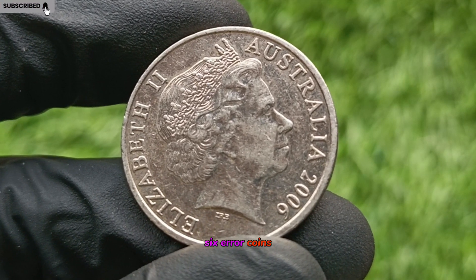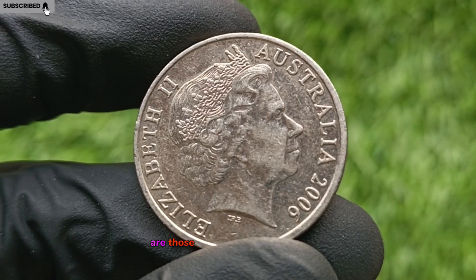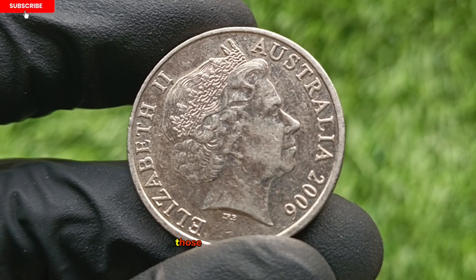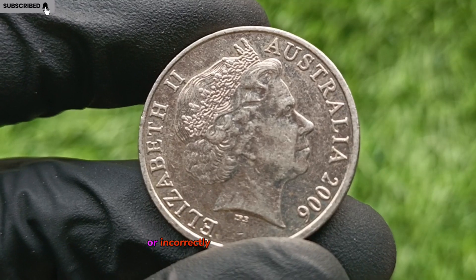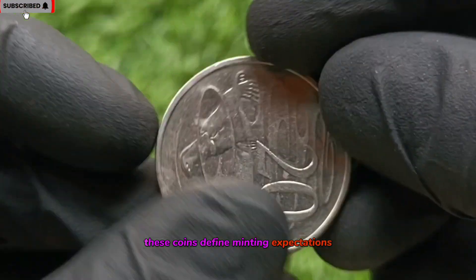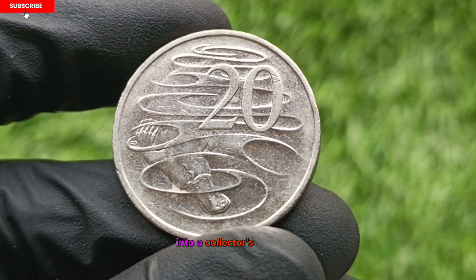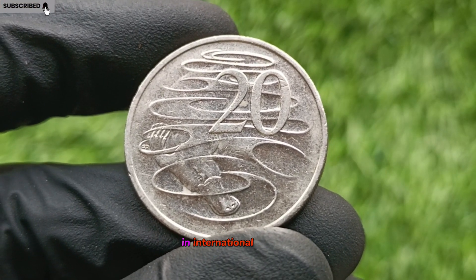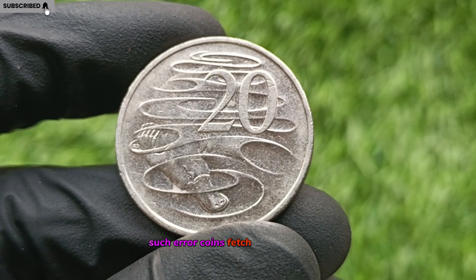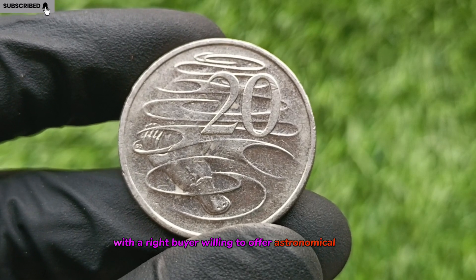Error Coins: The Hidden Billionaire Maker. Some of the most prized coins from 2006 are those struck on the wrong planchet, those with double obverse, or incorrectly struck with rotated dies. These coins defy minting expectations and can turn an ordinary 50-cent piece into a collector's holy grail. In international markets, such error coins fetch premium prices, with the right buyer willing to offer astronomical sums.